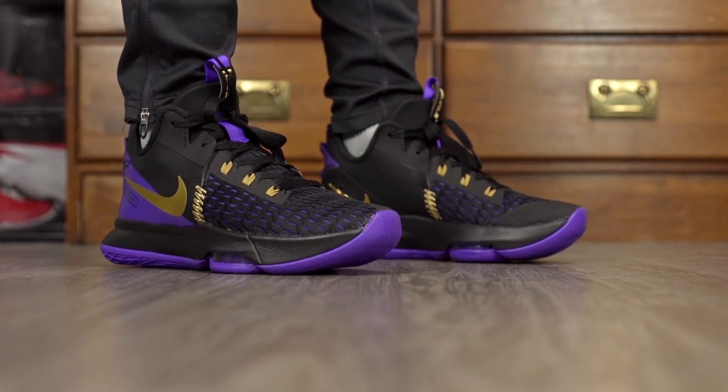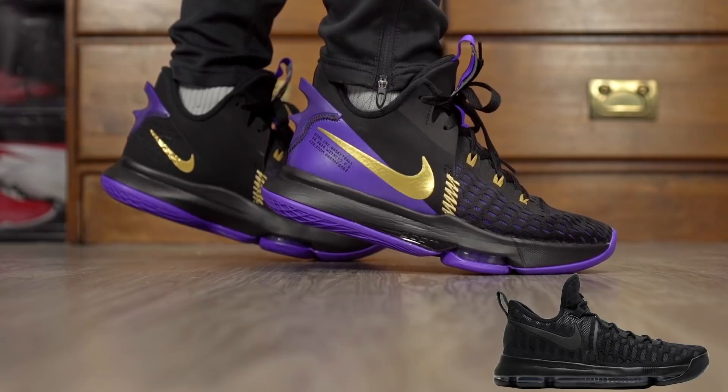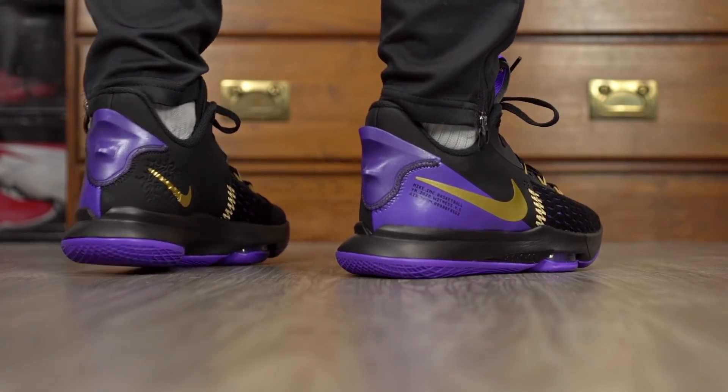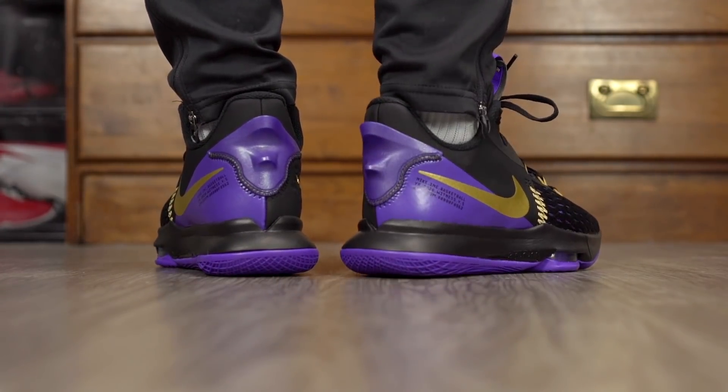Moving on to the aesthetics — I like it. A lot of you guys said it reminds you of the KD9 and I would have to agree, it looks a lot like the KD9, and that's not a bad thing. I especially like this colorway, so tell us what you guys think of the aesthetics down in the comment section below.